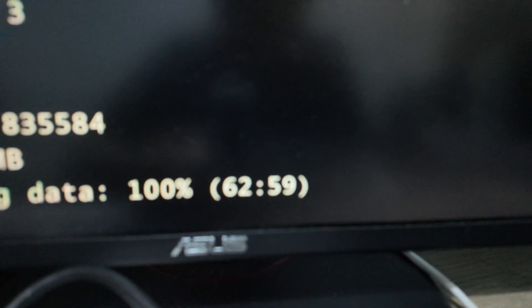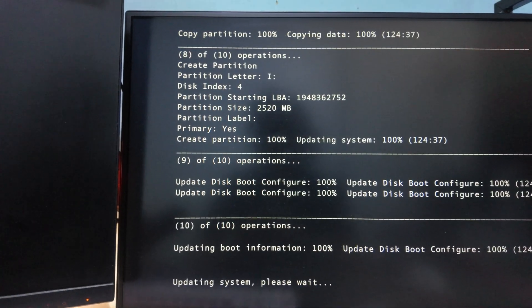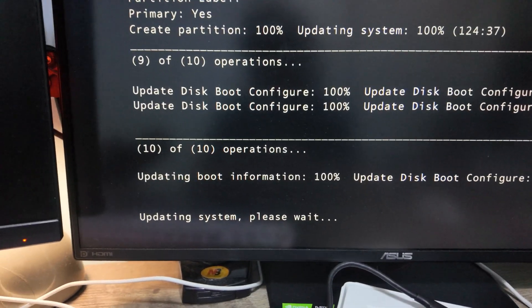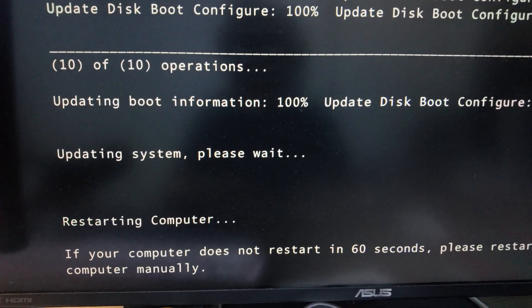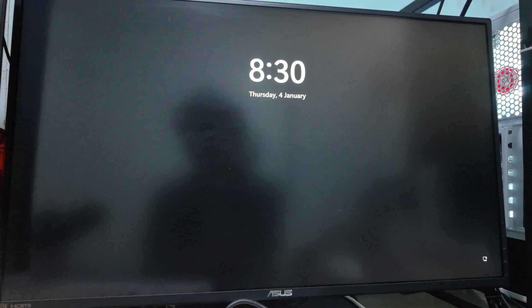I'll update you on the next one. Okay — 63%... whoa, look at this! We have some progress! Look at that — it's starting Windows, loading sensors. Whoa! Looks like we gotta get a new drive.